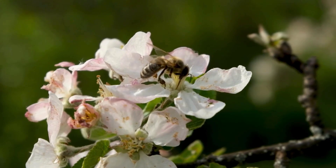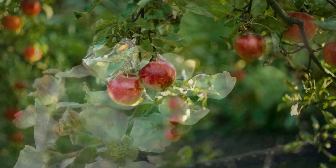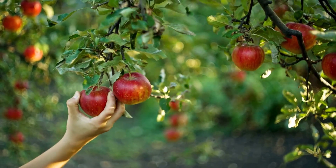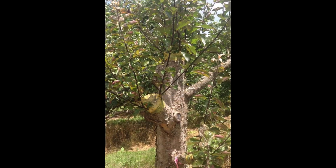First you need to understand the reason why we graft apple trees. Apple trees are cross-pollinated, which means that the fruit you get is going to be a hybrid of two plants. Because of this, apple trees are propagated asexually through a process called grafting. The best time to graft fruit trees is in early spring around late March to early April, using both dormant scion and rootstock.